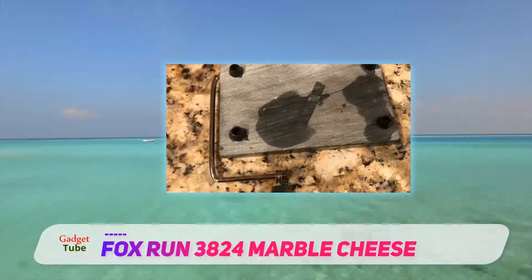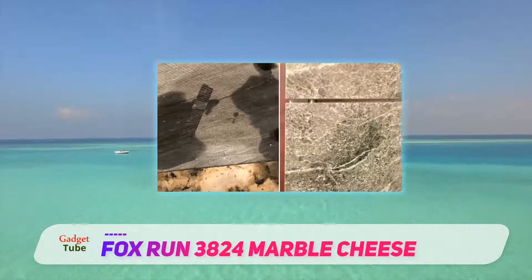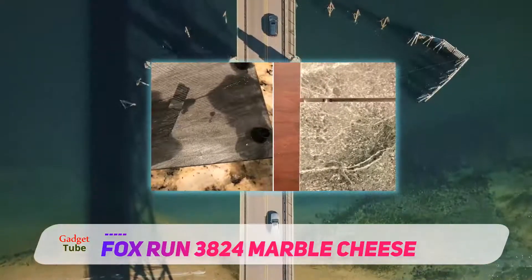Marble stone offers the unique advantage of a non-porous surface that won't leach moisture or fat from your favorite gourmet cheeses. Thanks to its natural cooling properties,